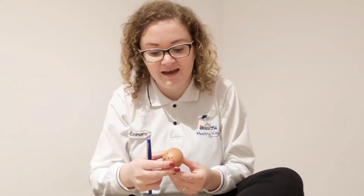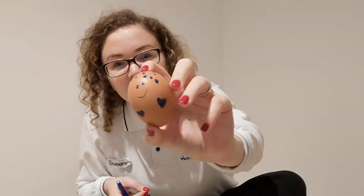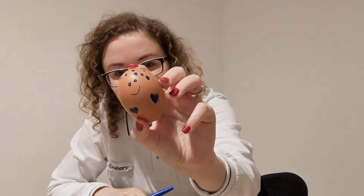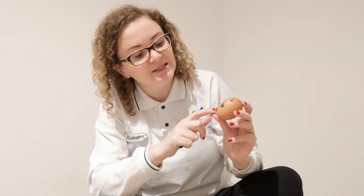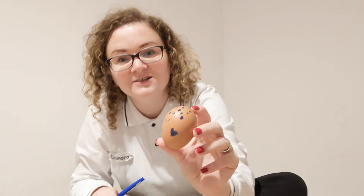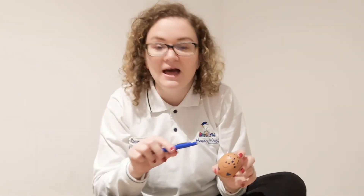Then you just grab the egg and start drawing on top. We can draw faces, like I did here — you see the face? We can draw different shapes, like here we have hearts or some circles. You can also make lines.